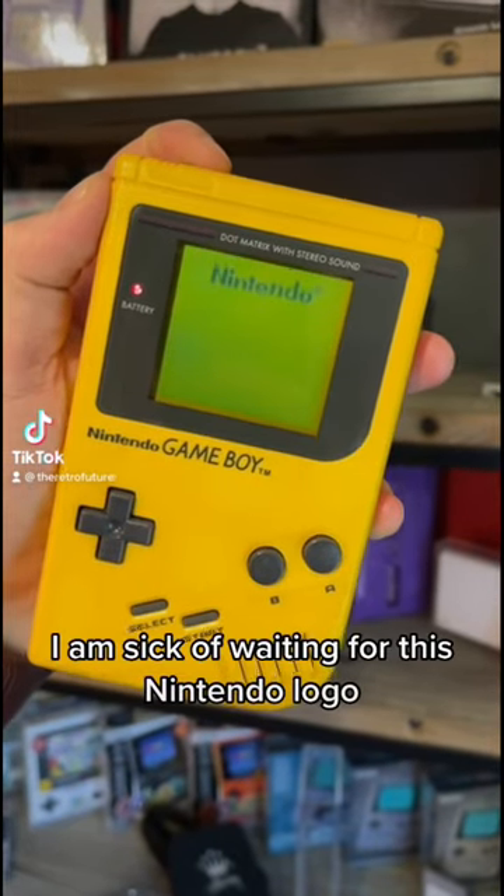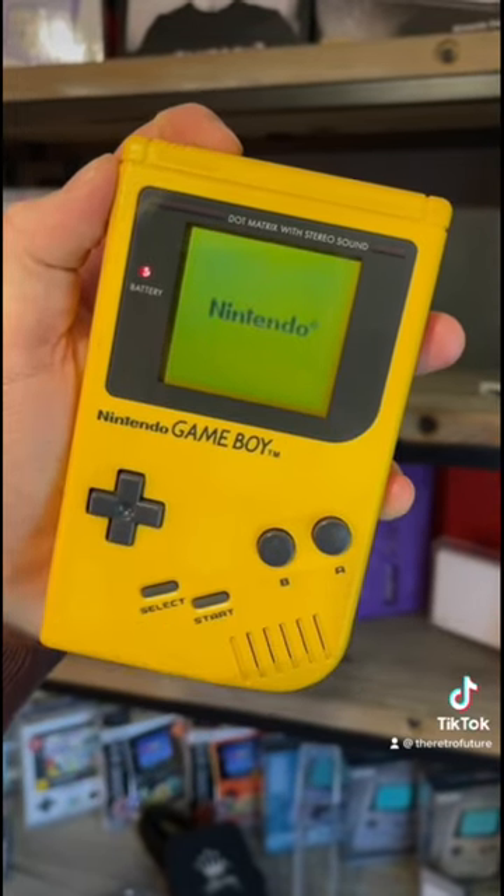I tell you what, I am sick of waiting for this Nintendo logo. It takes so long!